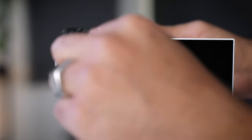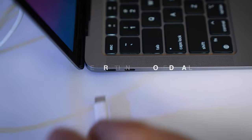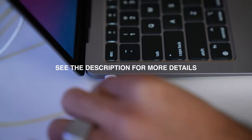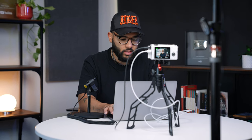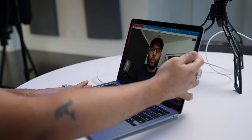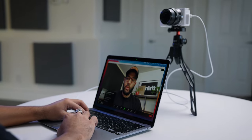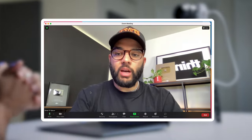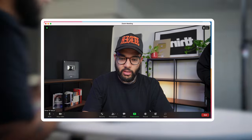The next thing you're going to do is plug the Sony ZV-E10 into your computer or laptop using the USB cable it came with, or an extra one you have. We'll post links in the description below. Open up software on your computer or laptop — whether it be Zoom, QuickTime, or any software that requires you to select a webcam. Once the camera has USB Streaming turned on and is plugged in, you should be able to select it as a webcam.